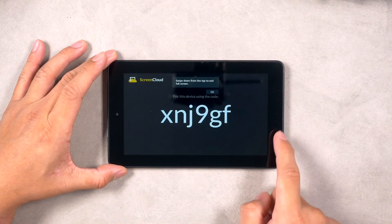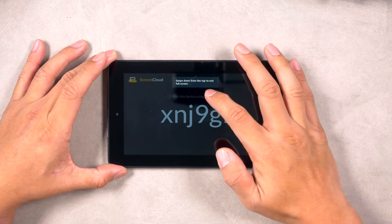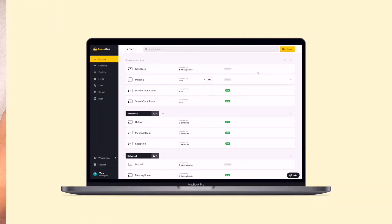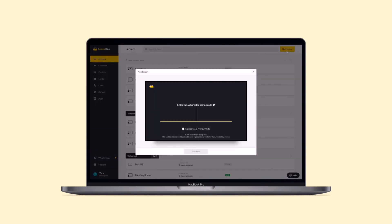Now you'll see the custom pairing code. You can then use this to pair your Amazon Fire tablet by logging into your ScreenCloud account from the web browser on your computer. Select the New Screen button on the top right corner of your screens tab, input the pairing code, and name your new screen. And that's it — you're now ready to set any content you'd like to show on your screen.